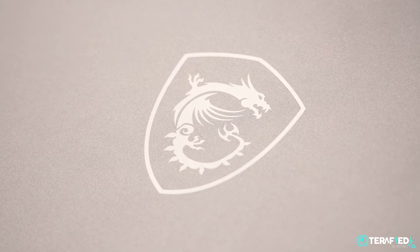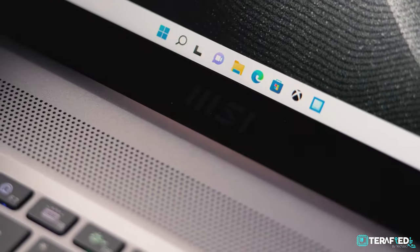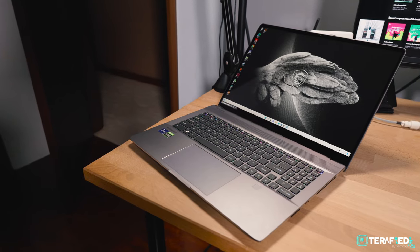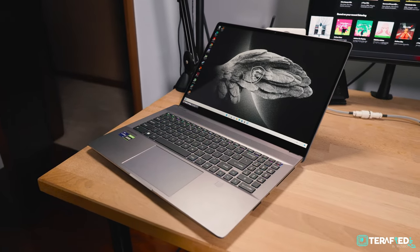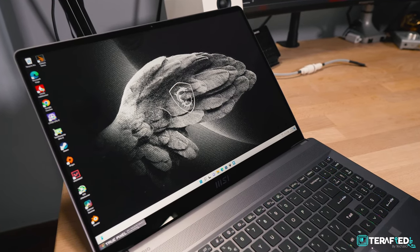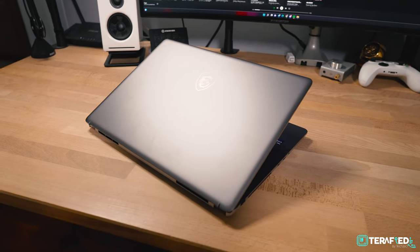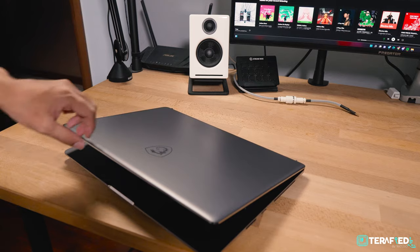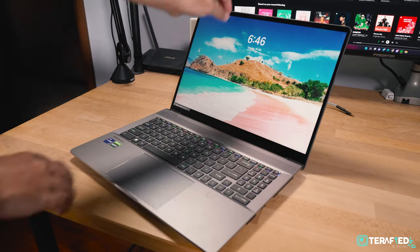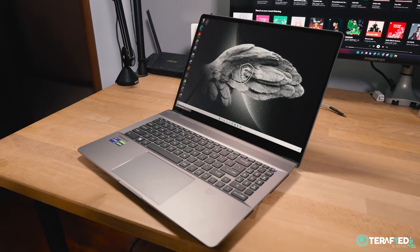Unlike most of MSI's other offerings, the Creator Series really takes minimalism to the next level and adds that dash of professionalism to it as well. Tech meets aesthetic — and that's the tagline for it. The Creator Z16P comes in this subtle but clean-looking lunar grey colour, and the entire chassis is made out of CNC aluminum. The anodization is smooth on both the lid cover and the bottom, which helps with fingerprints — or rather the lack thereof — while the sides feature a nice polished chamfer that adds a little bit of accent to make it stand out ever so slightly. Overall, it's just a beautiful looking laptop that wouldn't look out of place anywhere.